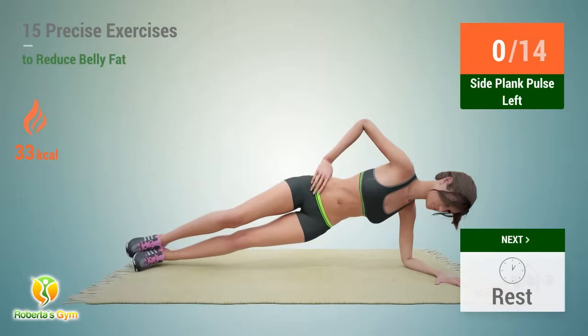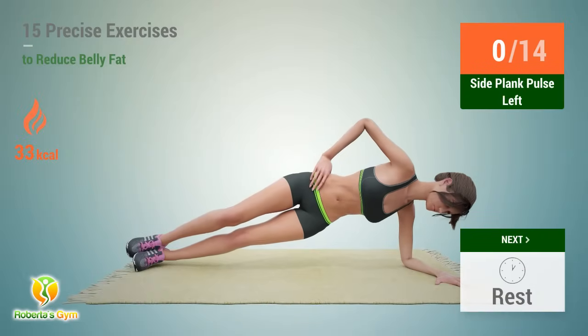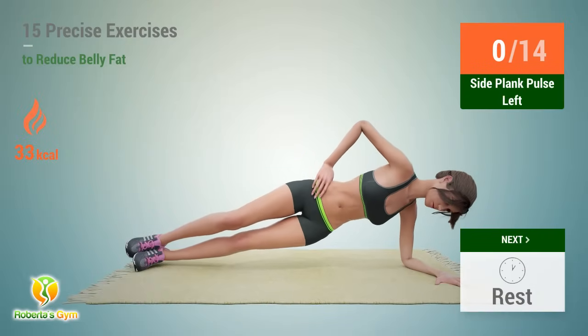Up next, side plank pulse. In 5, 4, 3, 2, 1, go.